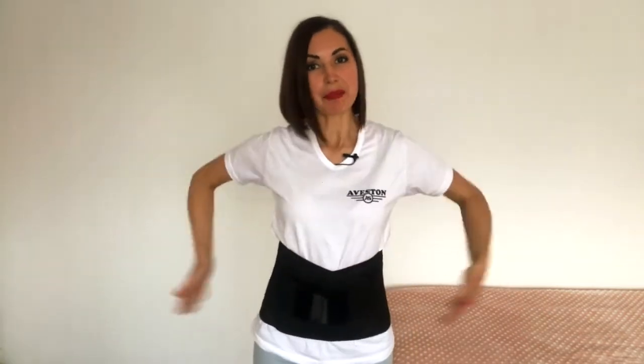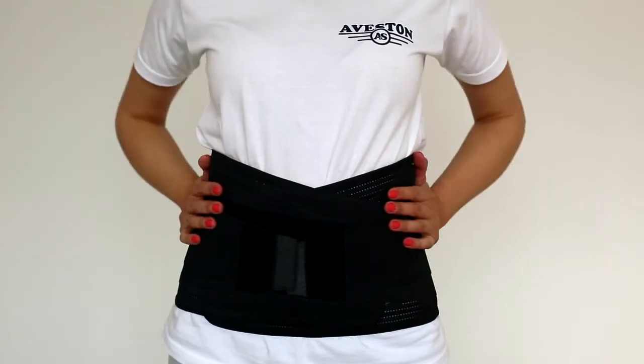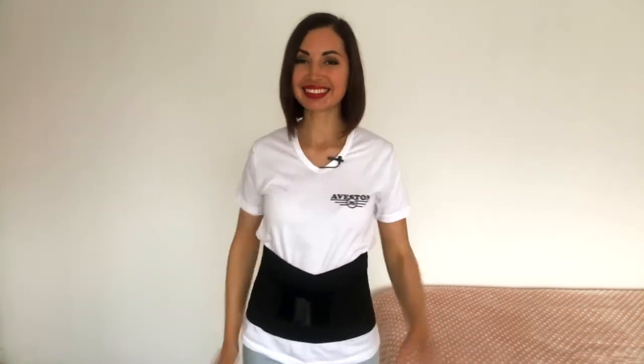At the same time, my back is reliably protected. I'm confident that after this video you will be able to wear the belt correctly and enjoy its support. Thank you for watching today — I'm sure it was helpful. Please don't forget to click the follow button so you don't miss out on the following exciting topics and discounts. See you on the next live broadcast!